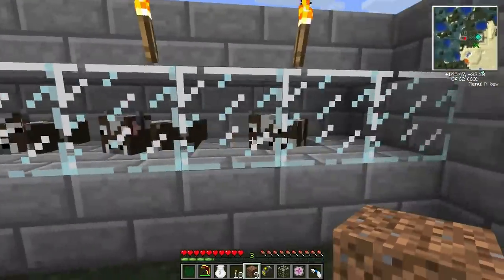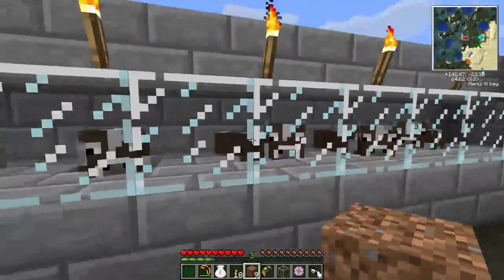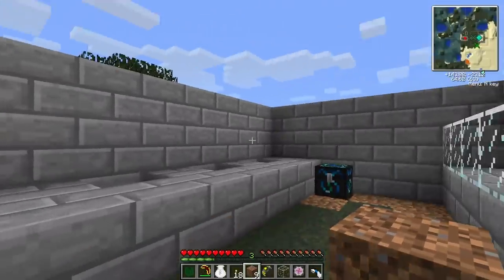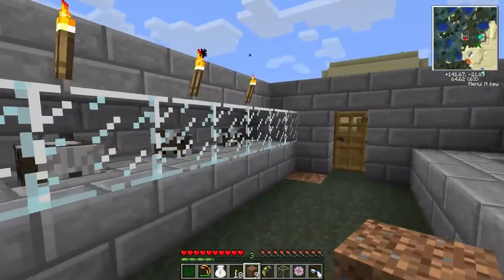It is my cow factory. It's not the most efficient per cow, but it makes it so that you can line them up really nice. I got five of them here. I'm going to put another five on this side, and the output is right here. I just finished with these five.